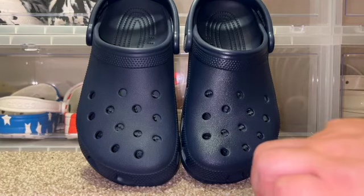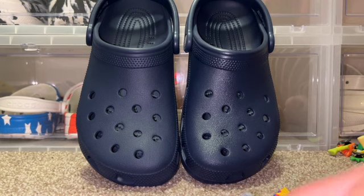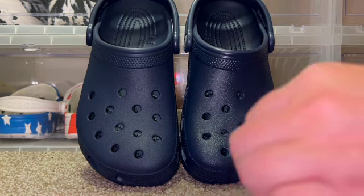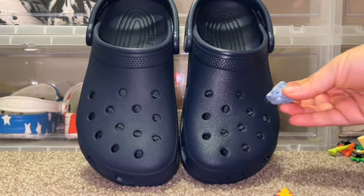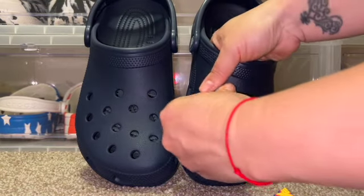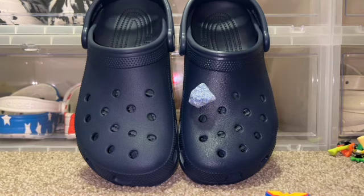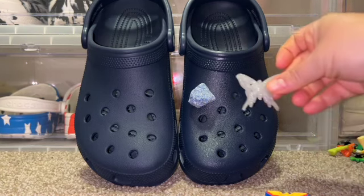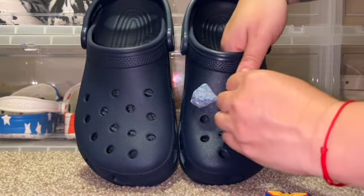Now we're down to our last pair — waiting on the direction I want to go with these navy blue ones. I'm going to look at the Jibbitz I have and put the ones I really like on these first, then work from there. I really love this rock — putting that there. I think it looks gorgeous on these navy blue Crocs. I definitely want to see some silver Jibbitz on here because I feel like the silver would look so pretty against the navy blue.